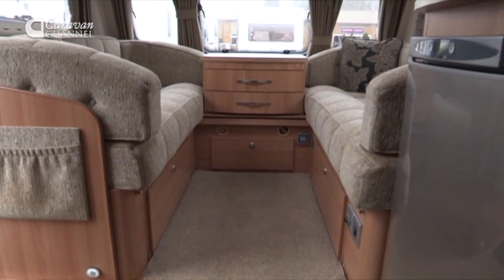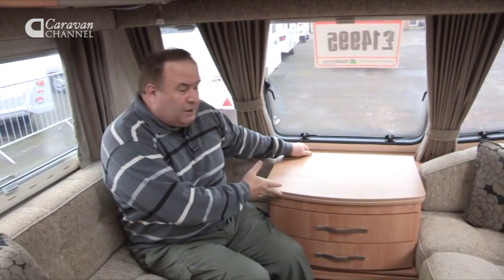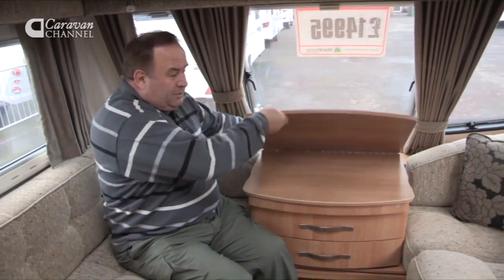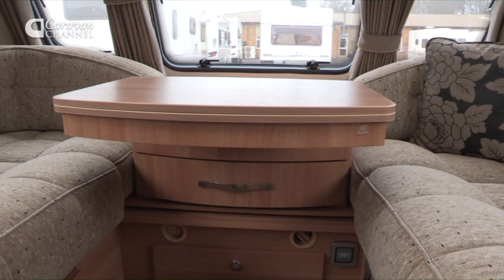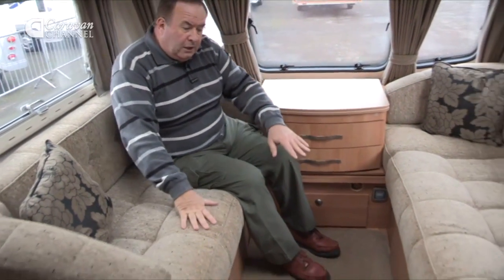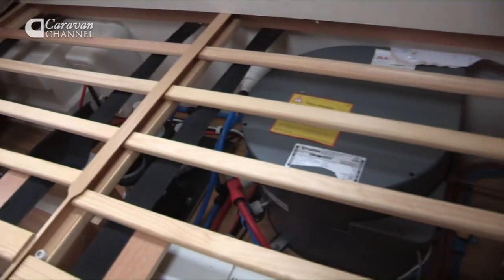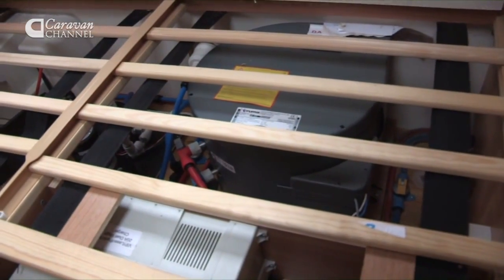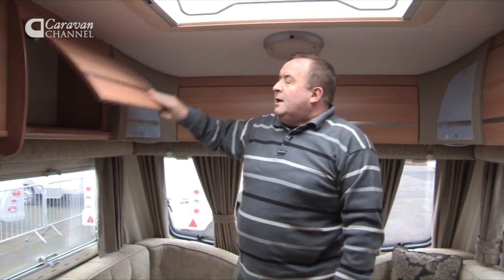In the lounge area there's plenty of space — four or five people could sit around here. If you wanted a game of cards or something to eat without having to set up the table, there's a touché table. There's also a chest of drawers underneath, and you could move this if you wanted to set up the bed and make it larger. Underneath the seating there's storage space, together with all the controls for the Truma heating system.